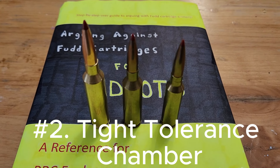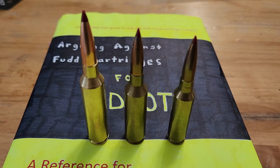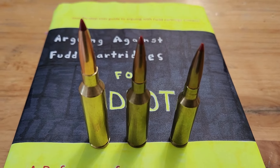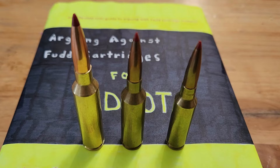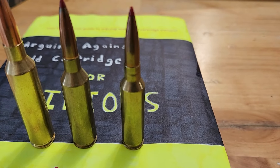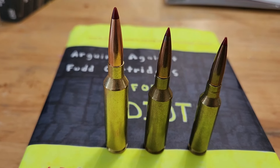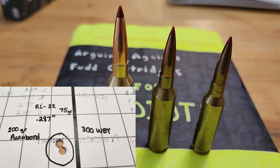Tip number two: tight tolerance chambers. Just those three words make the FUD lovers extremely mad. Your PRC or Creedmoor cartridge was designed from the ground up to have tight tolerances in its chamber, which help with accuracy. In fact, you could say before 2008 we weren't seeing precision accuracy. Thanks to the 6.5 Creedmoor, we get groups that are quarter MOA or smaller. So even if an older cartridge has a fast twist rate, make sure to remind them to enjoy their one to two inch groups.